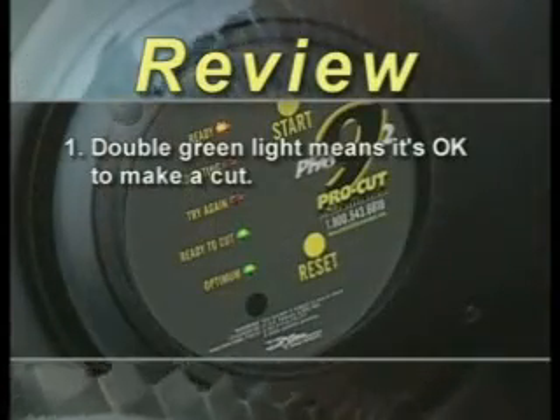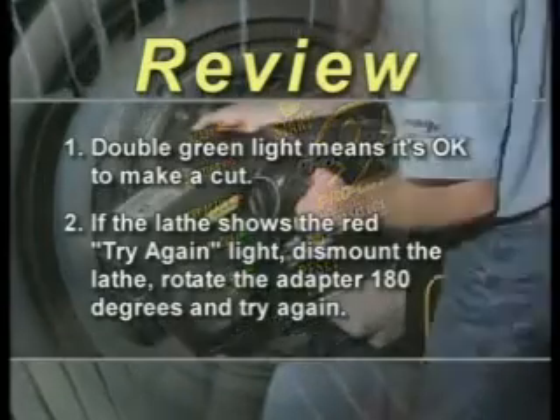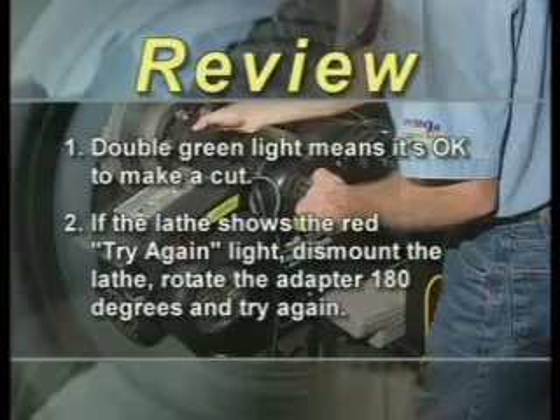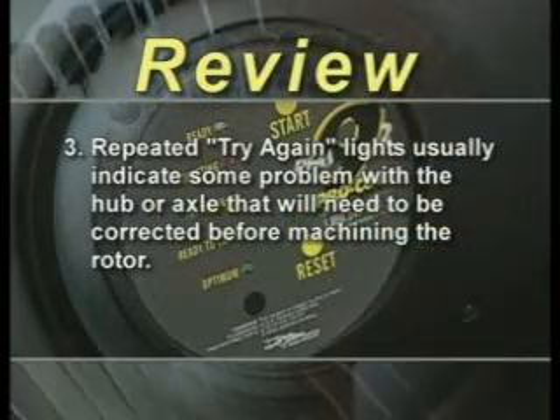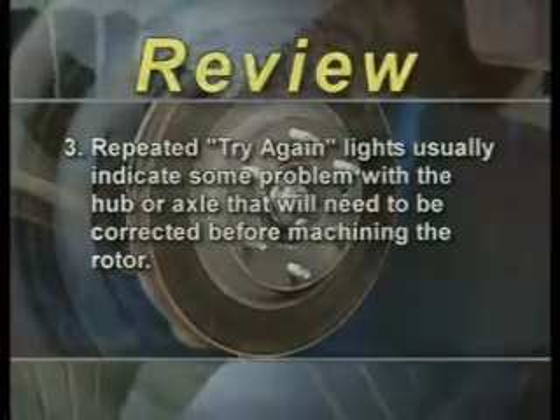Reviewing for lateral run-out adjustment: double green lights indicate it's okay to make a cut. If the lathe shows the red try-again light, dismount it, rotate the adapter 180 degrees, and try again. Repeated try-again lights usually indicate some problem with the hub or axle that will need to be corrected before machining the rotor.